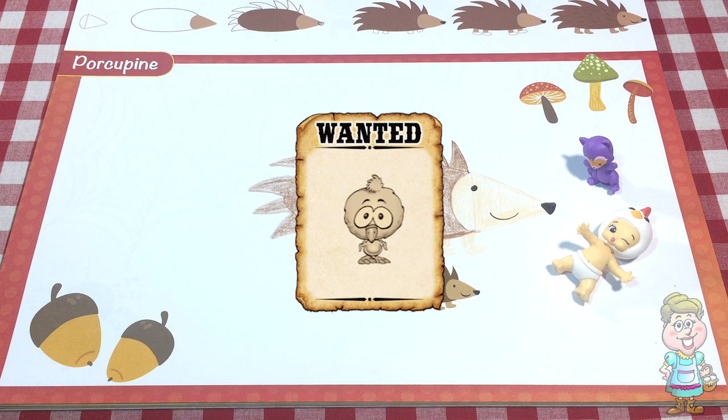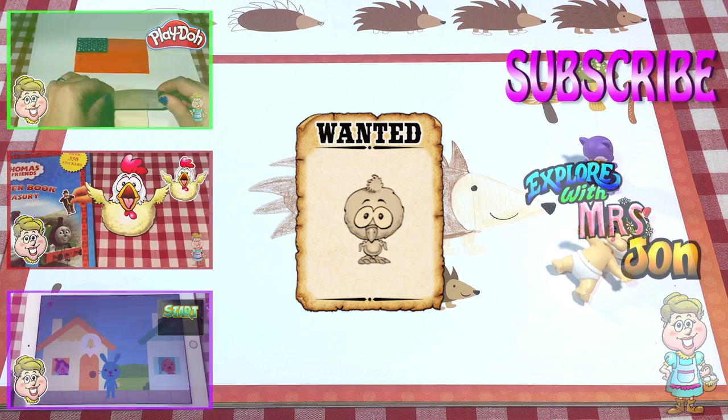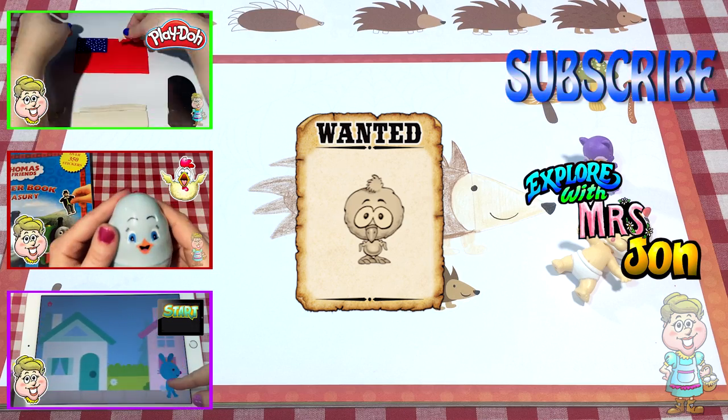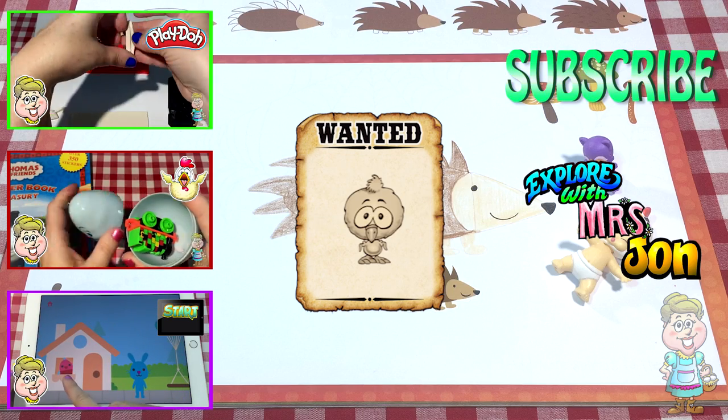Did you find my baby chick hiding in this video? Subscribe to my channel for new videos every weekday and Saturdays at 3pm EST. Thank you for visiting me in my kitchen today. Please come back soon. Please press the like button below this video. Have a lovely day.